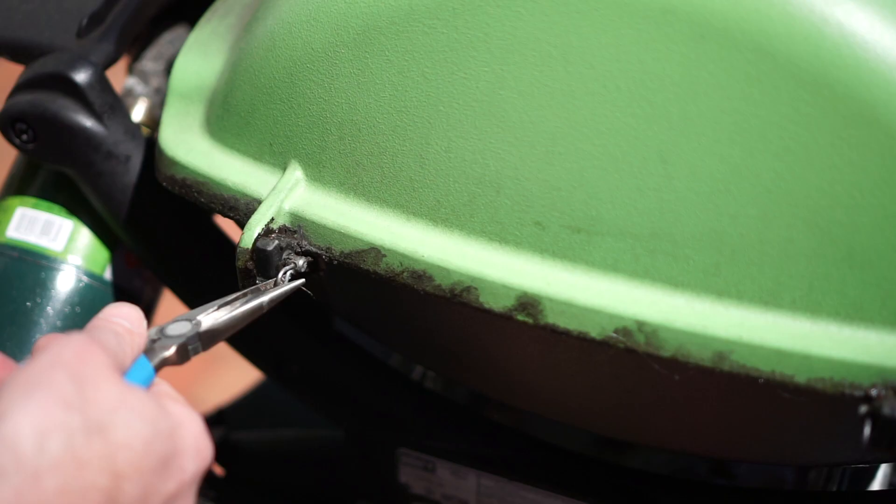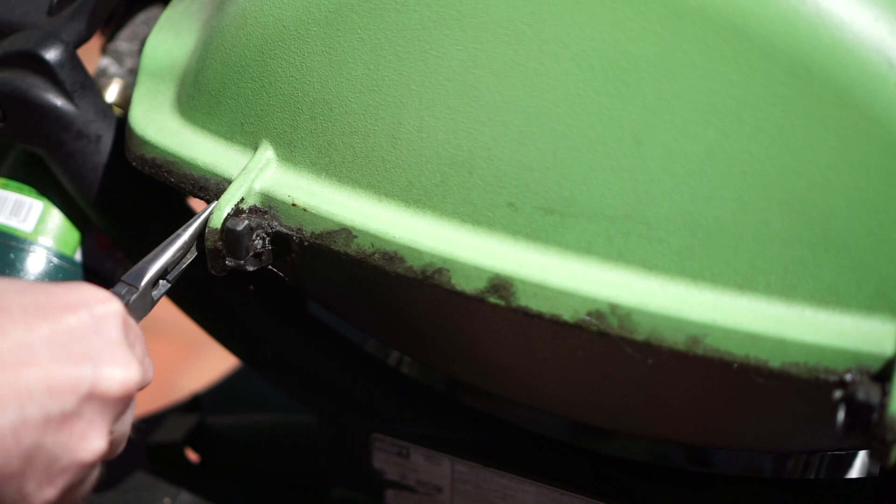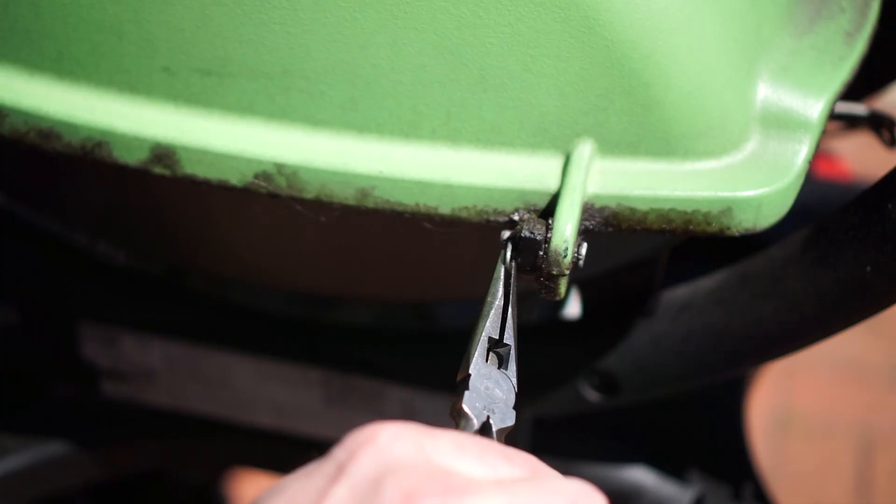The first step to painting the Weber Q is to remove the lid. Weber makes it really easy with these two cotter pins on the hinges at the back of the grill. Just use a pair of needle nose pliers and they come right out.